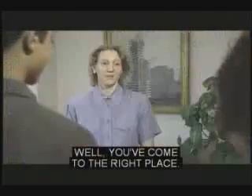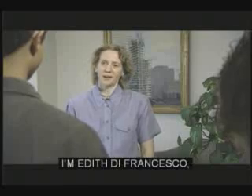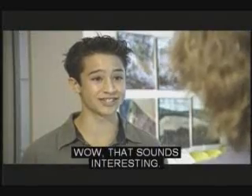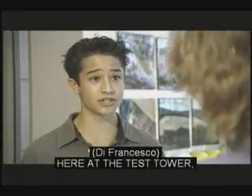We need to learn more about elevators. Well, you've come to the right place. I'm Edith DeFrancesco, Vice President of Product Development here at Otis Elevator Company. Wow, that sounds interesting. Do you actually build elevators?